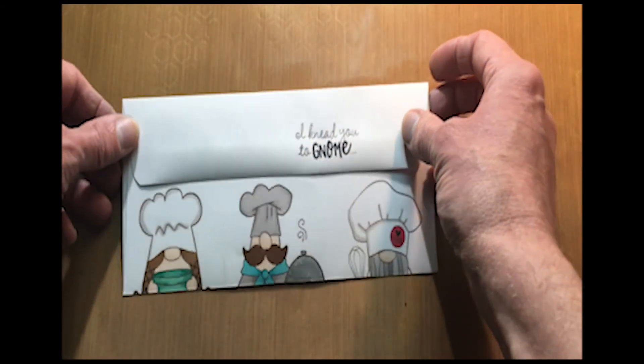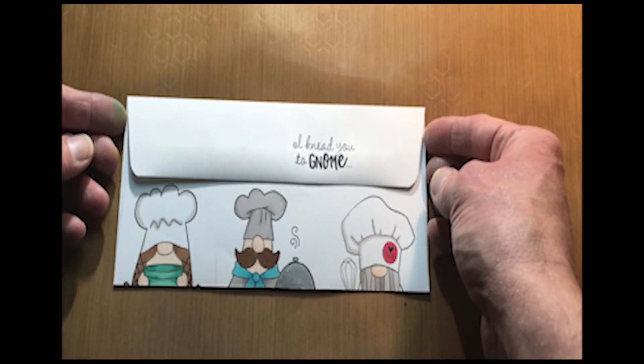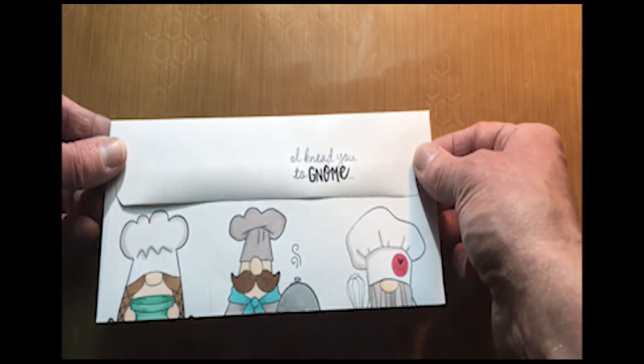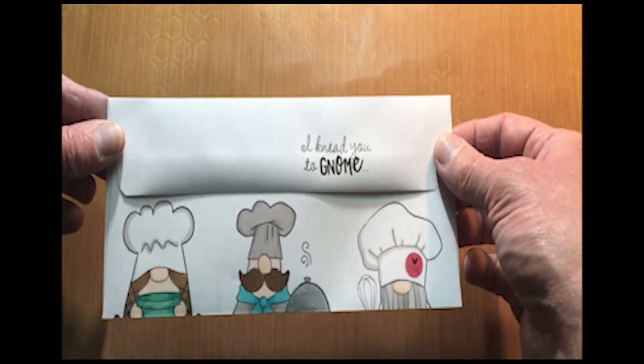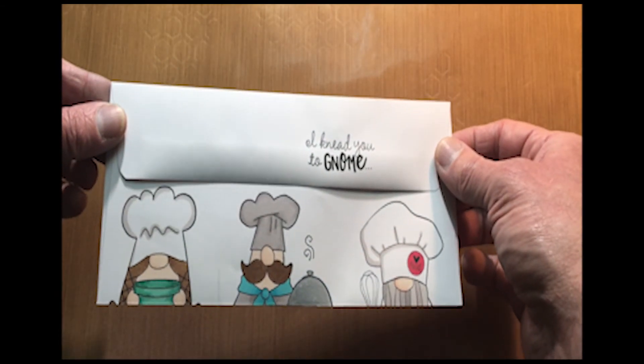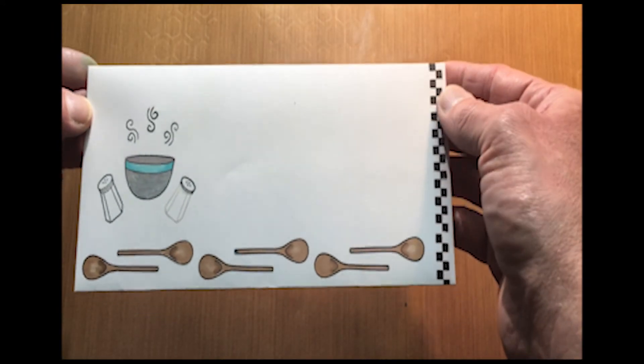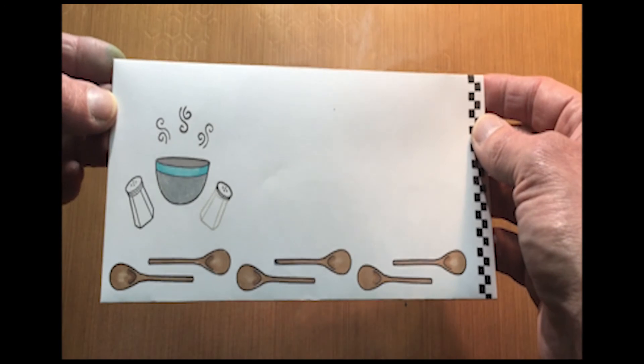It can be anything that you want — really, use your imagination. I thought these little gnomes were just super awesome, so I thought I'd play with that and use those on there — how cool is that? I think that looks really sharp. On the front, again, I left a spot for my to and from, and colored those in.